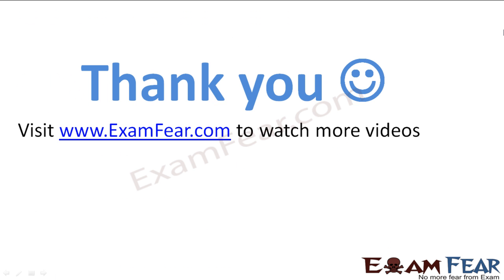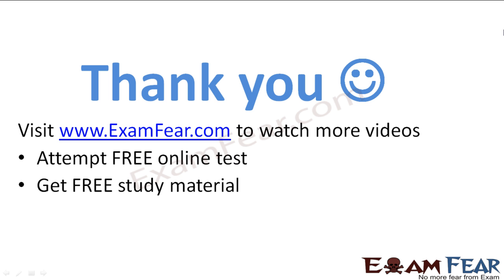Visit examfier.com to watch more videos, attempt free online tests, get pre-study materials, find tutors and mentors, and much more. Thanks once again.